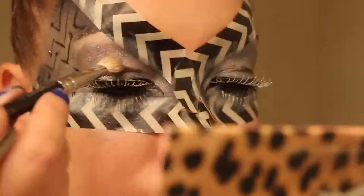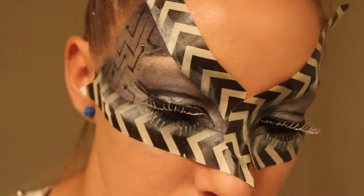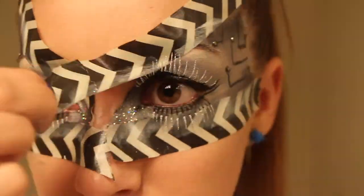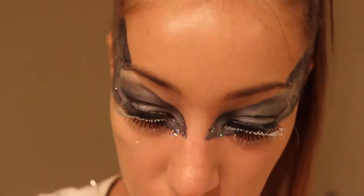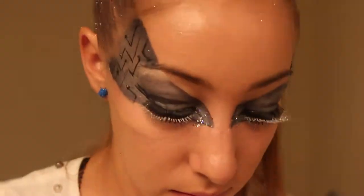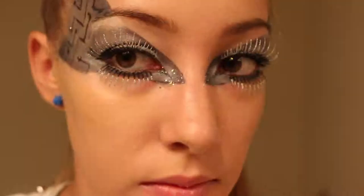I'm going to grab my dark blue shadow again and add that to the crease a little bit, just because the eyeliner was starting to wear off in the crease. Now taking these fun Technicolor sparkles and adding those to the corner of my eyes, then taking off the tape — it's a little bit messy, so just using some makeup remover and a Q-tip to clean up the edges.